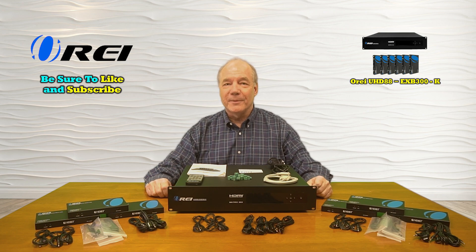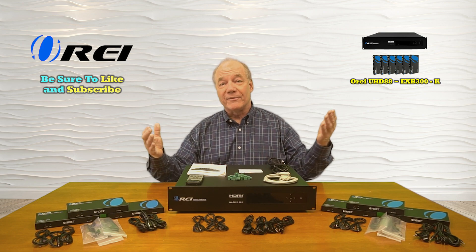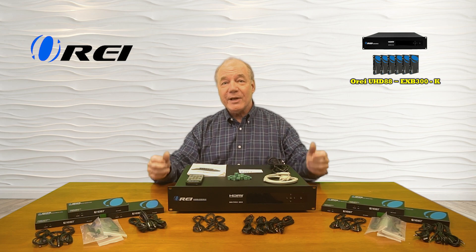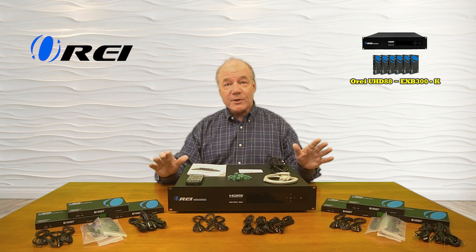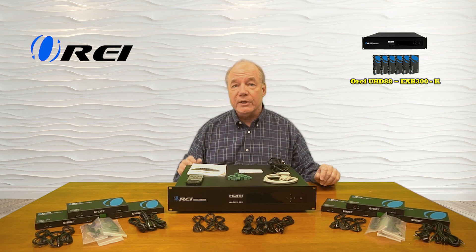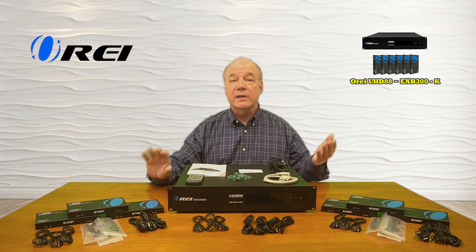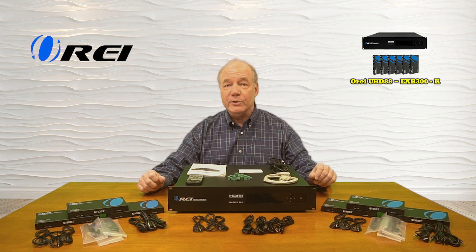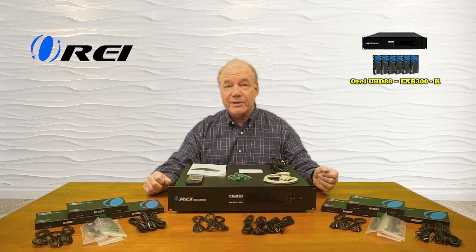Hey there tech fans, Rick here again from the O-Ray team with an overview of the UHD88-EXB300-K HDMI matrix and extender kit. This product allows you to very easily share eight different HDMI media sources with six remote locations up to 300 feet away in full 4K ultra high definition resolution over a single Cat 6 or Cat 7 cable.